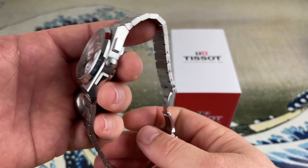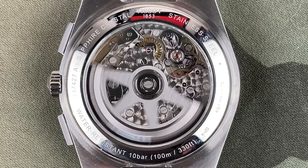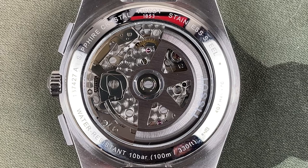Let's take a look at the caseback. The movement is beautiful — absolutely beautiful. There's perlage finishing and the rotor has some brushing. It's a pretty good-looking movement in there. The caseback says sapphire crystal — let's address that.